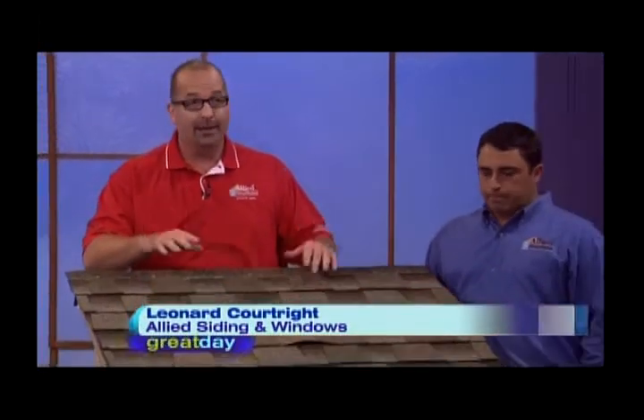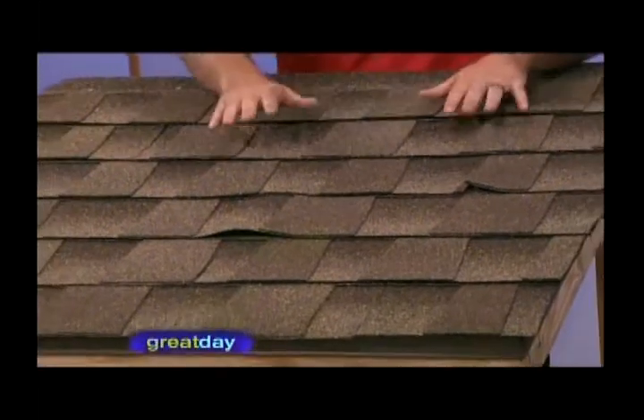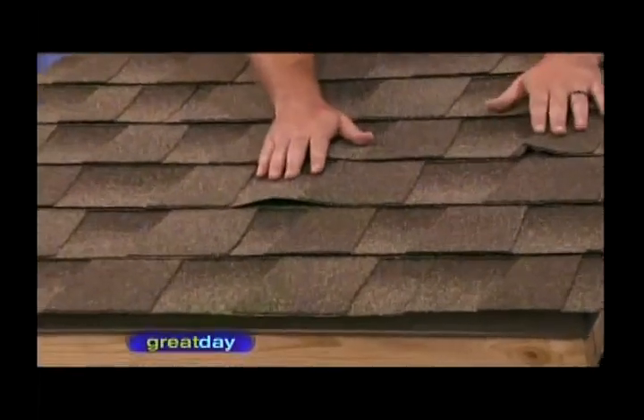We're going to start with the top of your house. The first thing to do is inspect your roof — don't take it for granted. That was a lot of the damage, obviously, during the hurricane or any strong wind. So we have an example here of a couple of wind-lifted shingles.